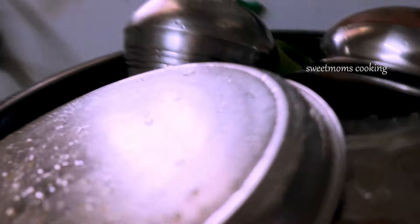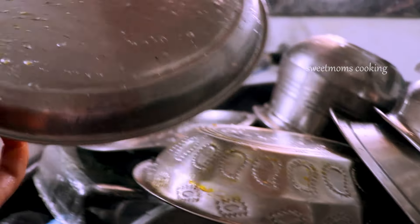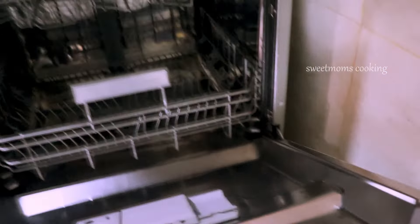This video is called Dishwasher. How many people are doing this video in the dishwasher? I am going to clear this video. I am going to use a regular dishwasher. My utensils are very clean.